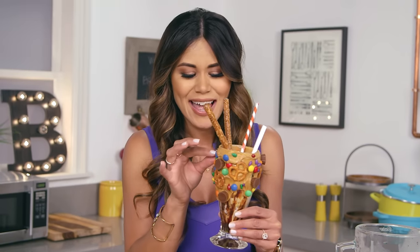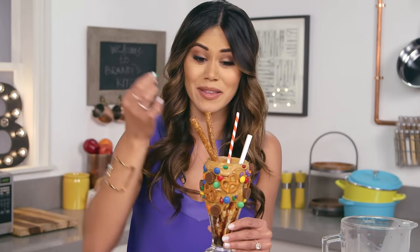Oh yum, it's so creamy and luscious and I love the salty-sweet combo. I think I'll just take some of these candies too — mmm yum! I know you guys are going to love this recipe.